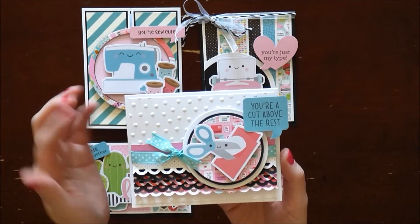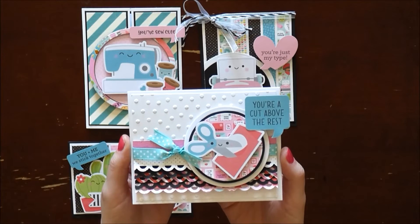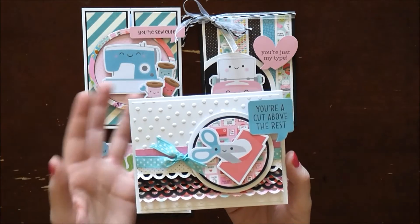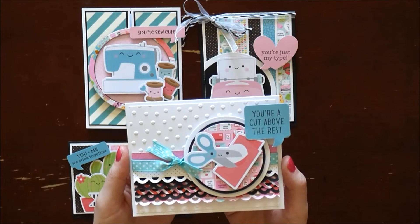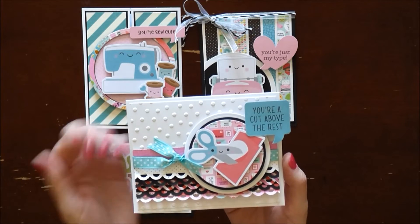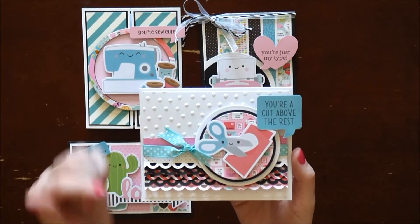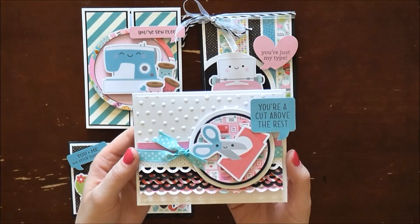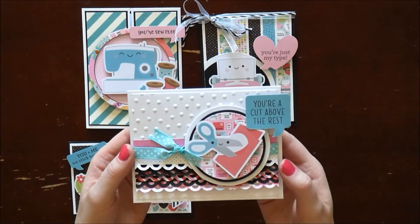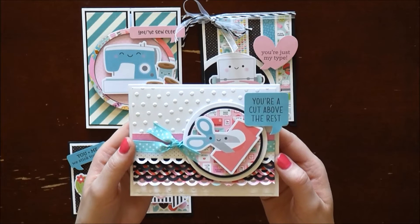For my third card, I embossed the background with cute little dots — I'm so sorry, I can't remember the embossing folder I used, but any circle dots embossing folder would work. I also used my Fiskars border punch for this one, and I curled up the end to give it a three-dimensional look. There's lots of dimension in this card.